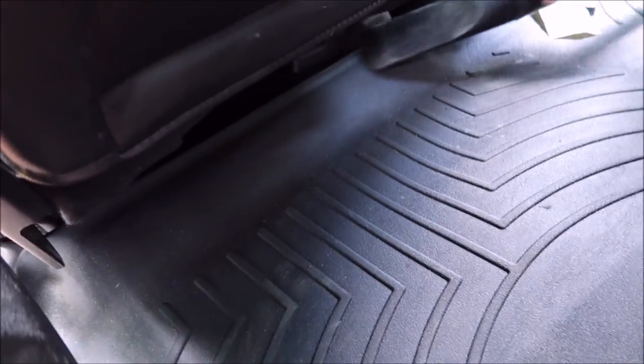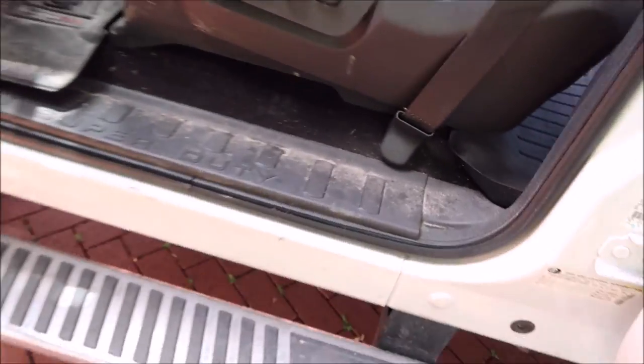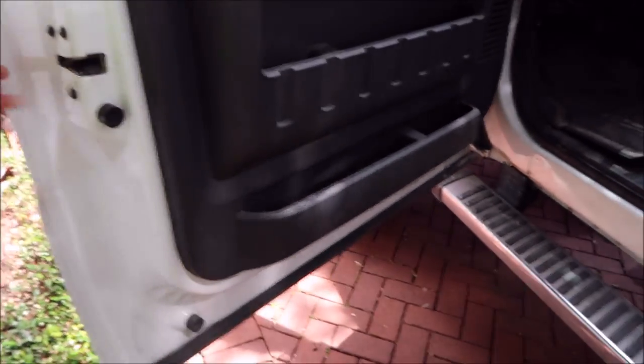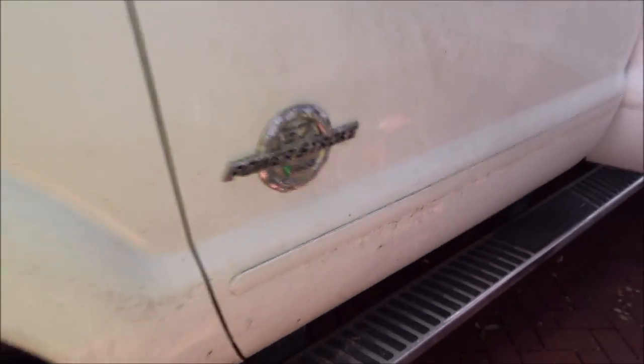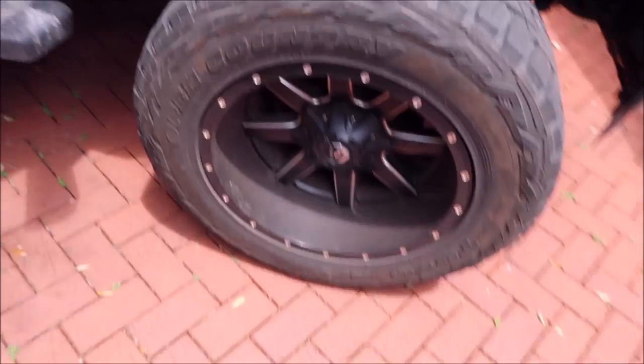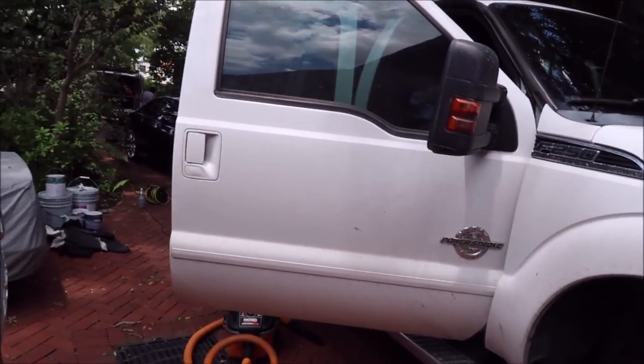I got Tony in here working on the interior. It wasn't totally garbage, but you can see she hasn't touched this driver's area and it's pretty gross. So I got Tony handling the interior while I'm going to work on the outside. Let's see just how dirty it is.